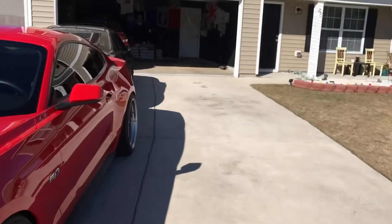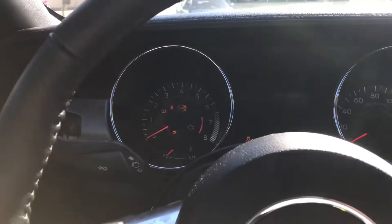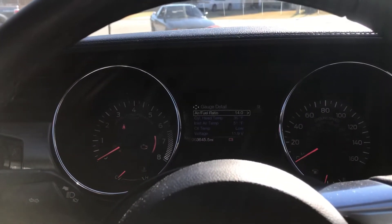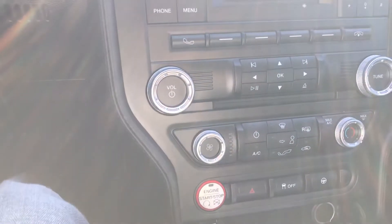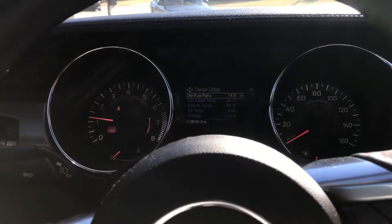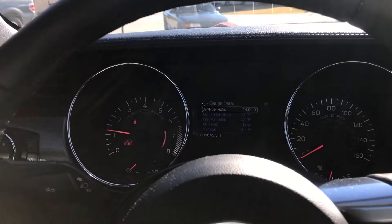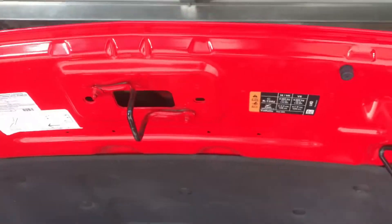Let's do the oil change. Made it home, no package, so going to move the Mustang, park it inside, lift it, and get it ready. Alright, so we're about to start the oil change — let the fun begin, let's do it.